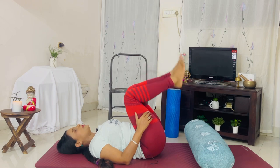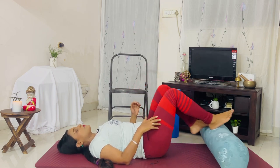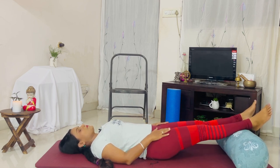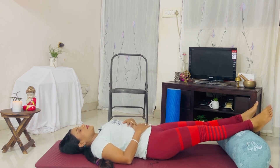Or legs-up-the-wall pose, if that is more comfortable for you. You can place your palms on your belly and connect with your breath — let that blood flow reverse. Let your legs rest and relax. Our legs do a lot of work for us, so they need some time up in the air.